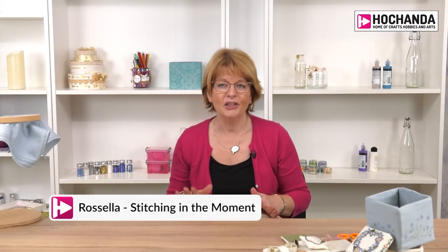Hello, I'm Rossella from Stitching in the Moment. Today I just want to go through a few of my favourite knots. I stitch every single day and some days if it's really busy it is a knot. I'm going to cover French knots, colonial knots, Chinese knots and bullion knots.